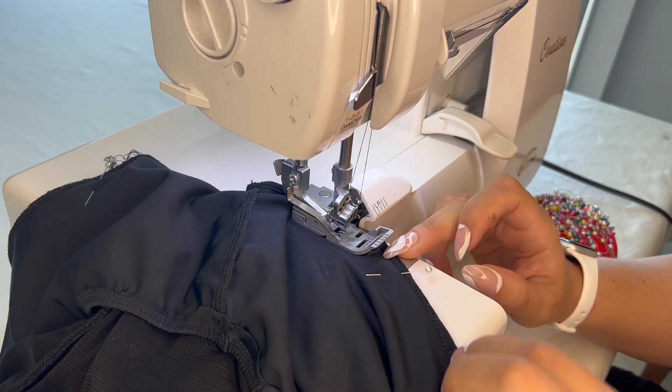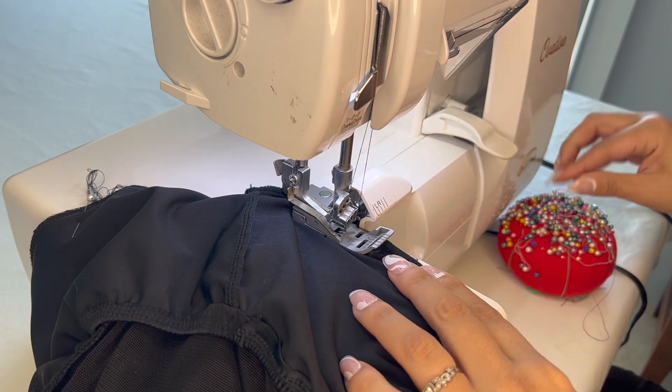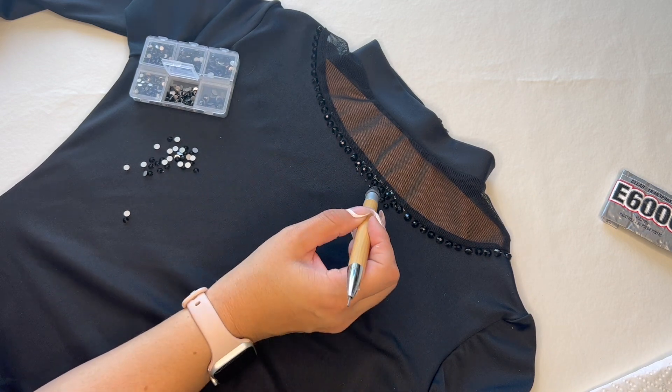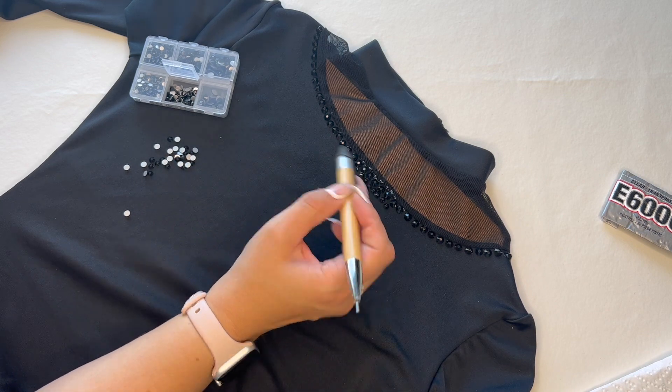I also decided to recreate a copy of that original skating dress. I got out that same pattern I used and tried to make as close as I could a duplicate of that beautiful black skating dress. Now I'm ready to hit the ice and do a side by side, 26 years later.